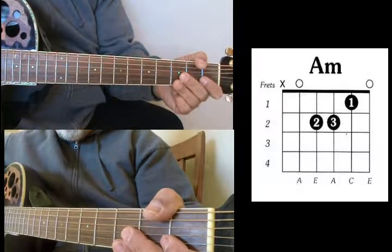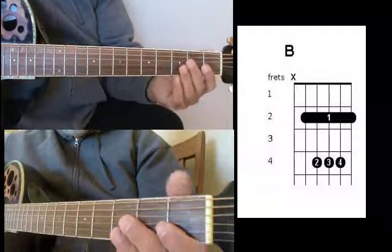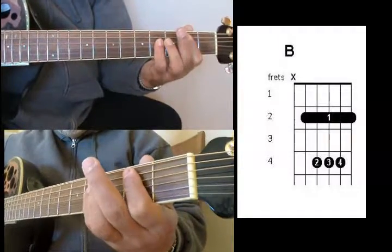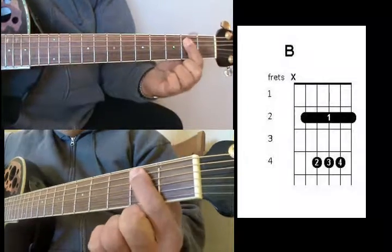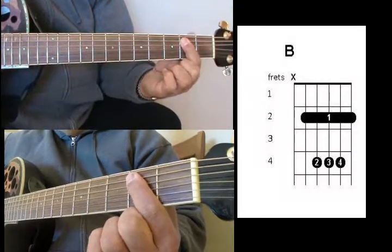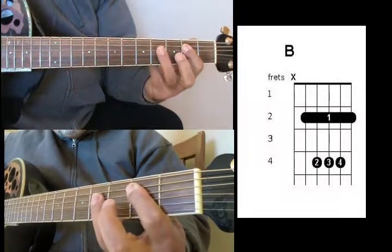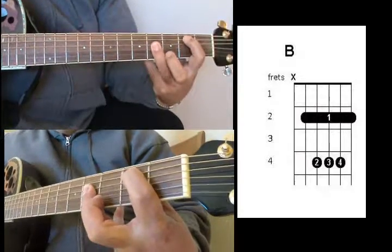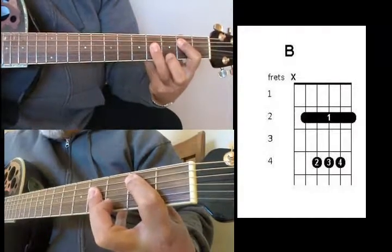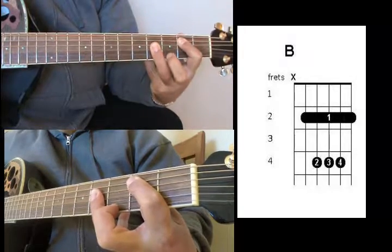Next chord is our B chord. With the B, you want to bar that one. You're going to hold all the strings except the high E, and with your ring finger bar the bottom 4th fret. So this one is basically just holding the top one. That's your B.